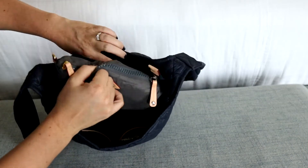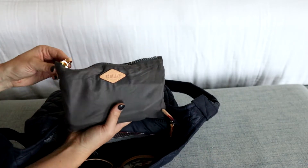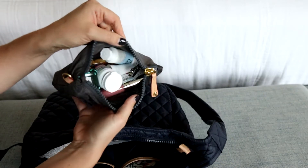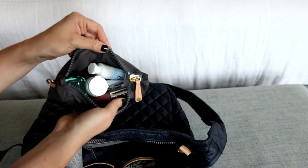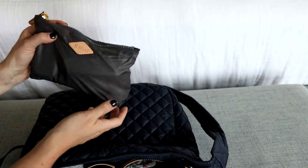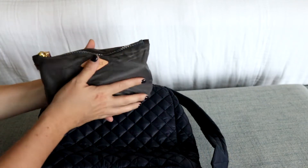Right here in the center I have another MZ Wallace pouch - this is from my Sutton. This is where I'm keeping lots of stuff: I have medicine and band-aids, I also have lotion and deodorant, just random little things. I love that with these MZ Wallace pouches they weigh nothing, so it's not weighing down the bag at all, but all of my stuff is very easily organized inside.